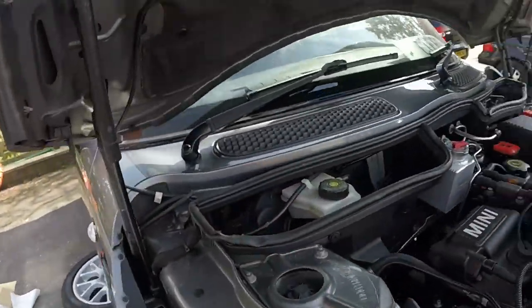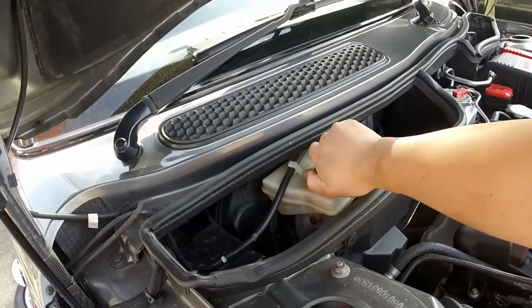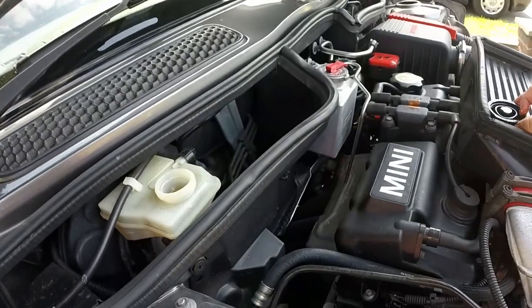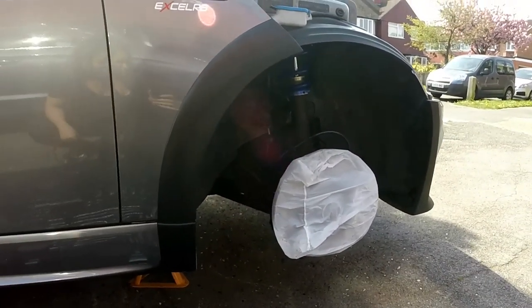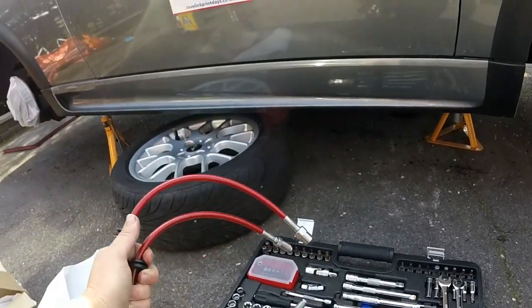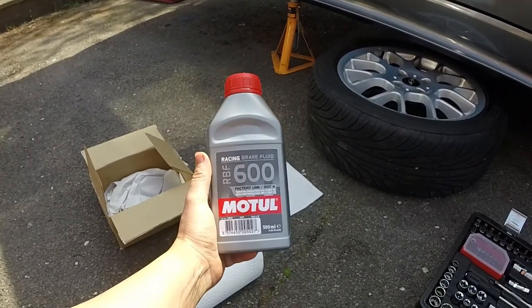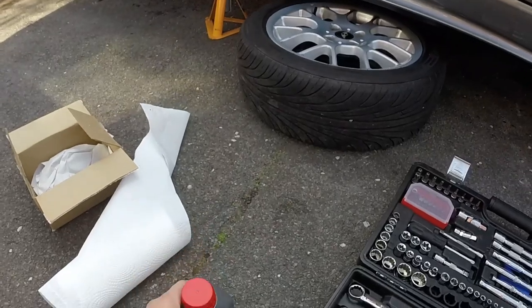The next job is to replace the brake lines. First job is to undo the reservoir cap so there's no pressure, and make sure there's enough brake fluid in it. I'm replacing with some braided lines - these are Hel lines, the same ones I've got on there, but those are blue and have faded. I'm putting on nice new red ones. These are for the R56 caliper. And I use Motul RBF 600 brake fluid - you can get 660, but 600 has a higher wet boiling point which is why I chose it.